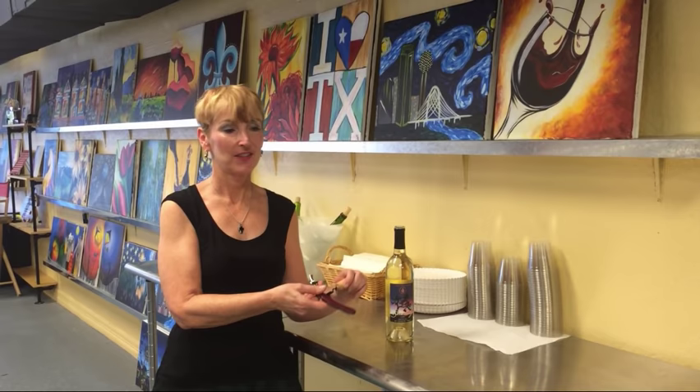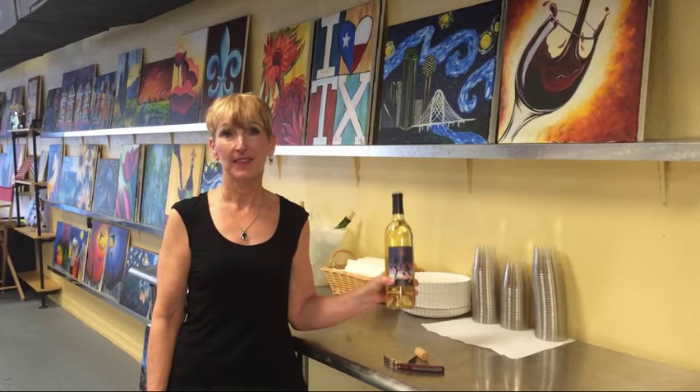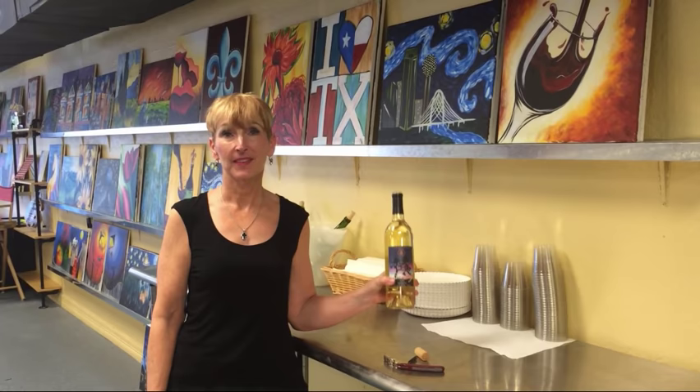Now just take your cork off the corkscrew and enjoy the best part — have a glass of wine. If you'd like to come and paint and drink some time, you don't need any artistic experience at all. Just go to our calendar at paintingwithatwist.com/grapevine, find a painting you like and sign up. We hope to see you soon.